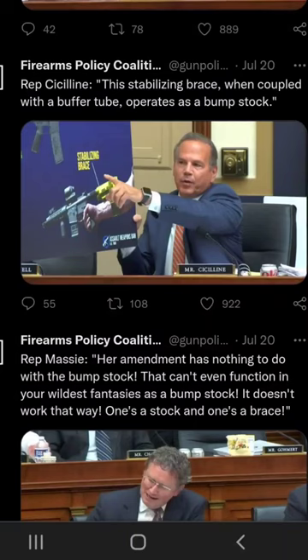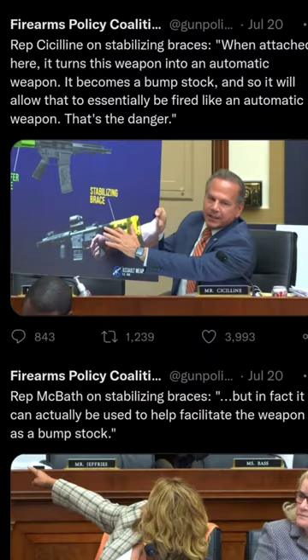Today on Dumb Anti-Gunners, we have Representative Cicilline, 1st District of Rhode Island. He says that the stabilizing brace when coupled with a buffer tube operates as a bump stock. Shortly before saying that, he said when attached here it turns a weapon into an automatic weapon, and he showed a picture.